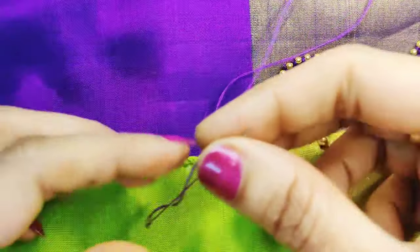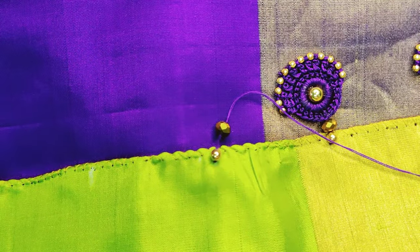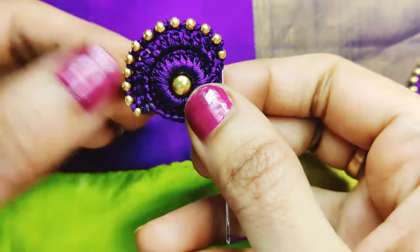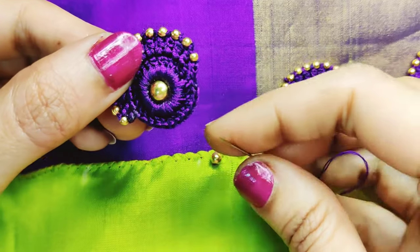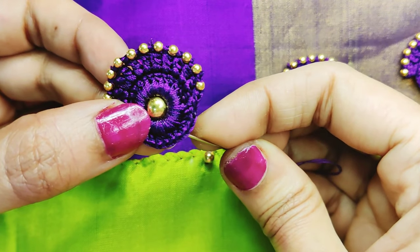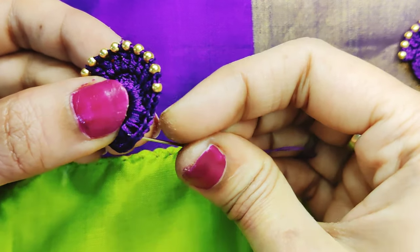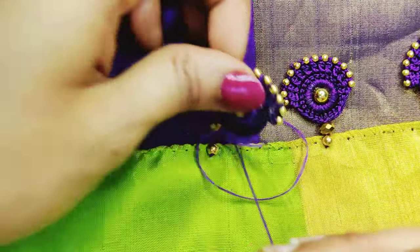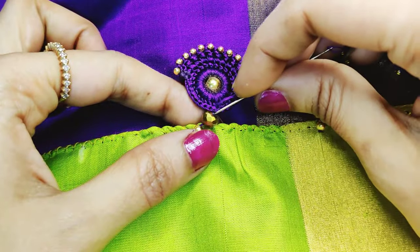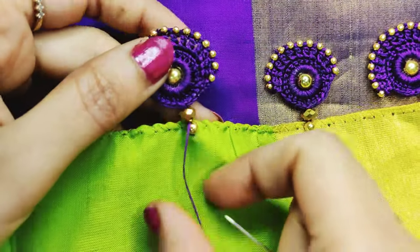If you have 2 beads, you can use crystal beads. I am going to use the crystal inside the ring to the center, using the needle in the center. The crystal bead will be bent from the top, and because the first bead will also be bent from the top.